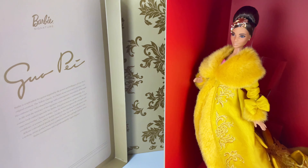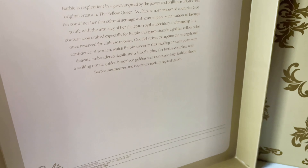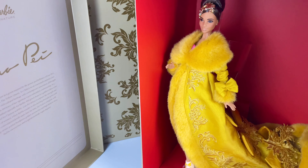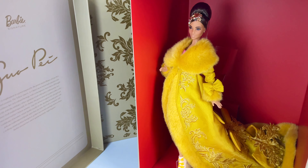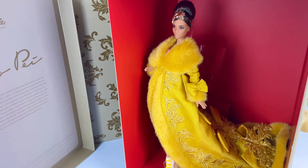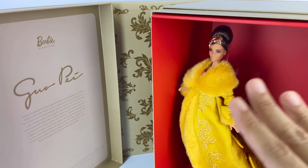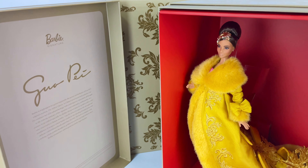Here is a close-up of the description on the lid — you can go ahead and pause that if you'd like. This packaging really, really is stunning. I almost feel guilty that I'm about to open it. I'll probably destroy this box a little, but I'll try my best to restrain myself so I don't ruin it too much. I really, really love this and I hope I don't destroy it too much.